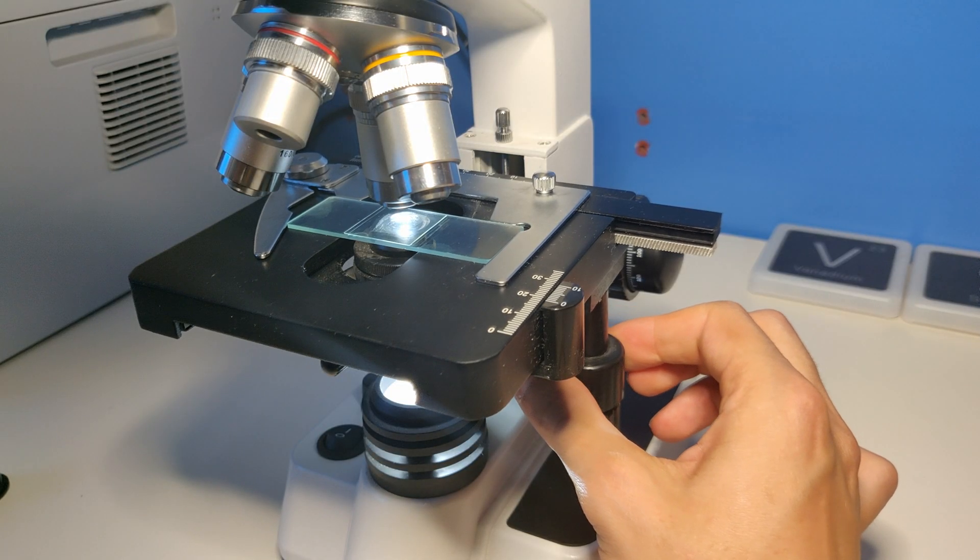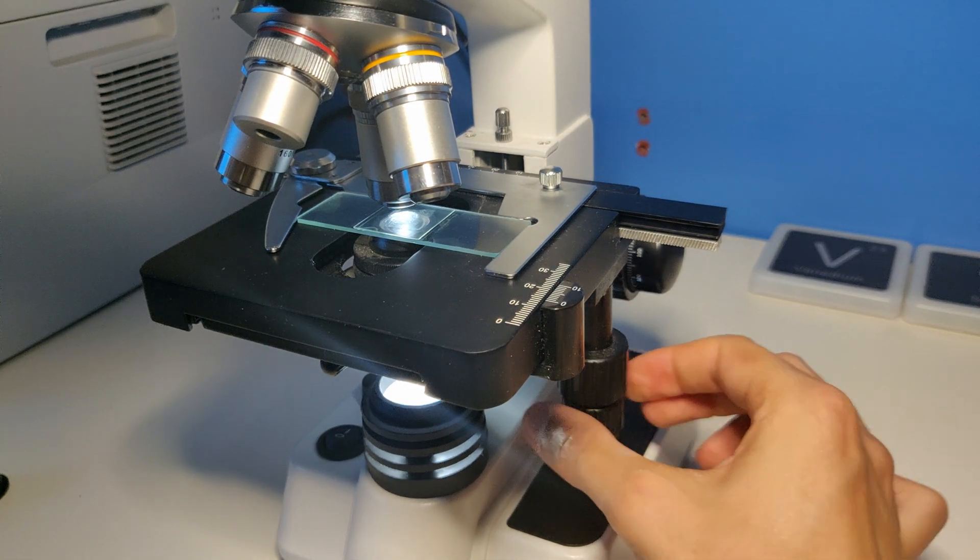To search your specimen you can use these knobs to change the XY position. Thanks for watching and see you next time.